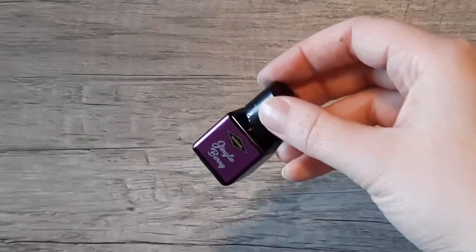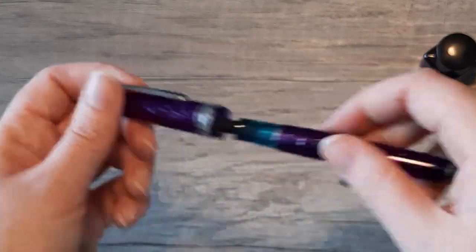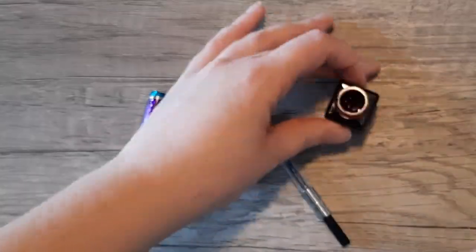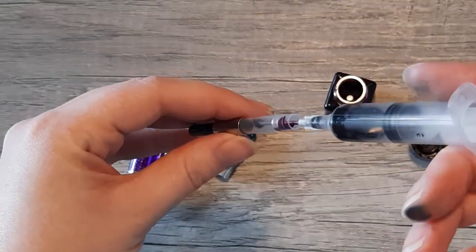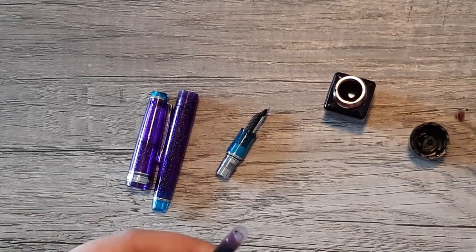We'll be filling this ink in my Sailor Pro Gear Slim Northern Lights — it's about the only pen I had clean. I just got an ultrasonic cleaner though, so that should help. Sailors are pretty infamous for being difficult to clean. This pen is an extra fine.